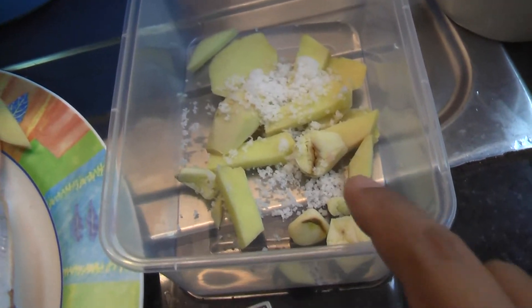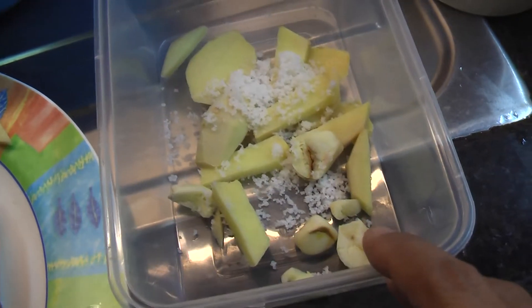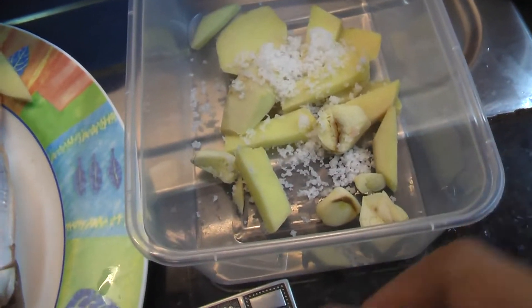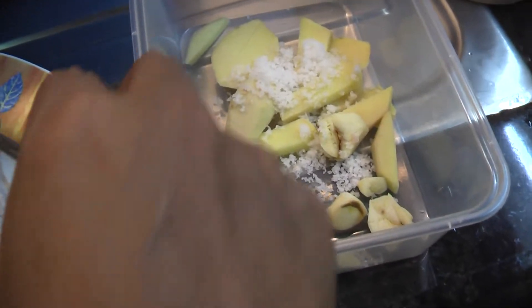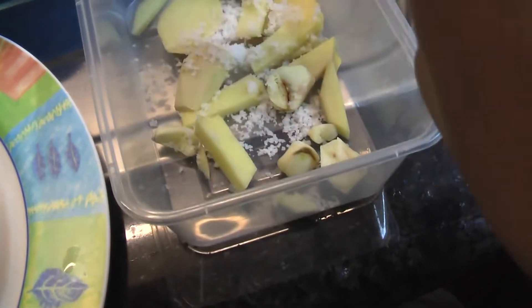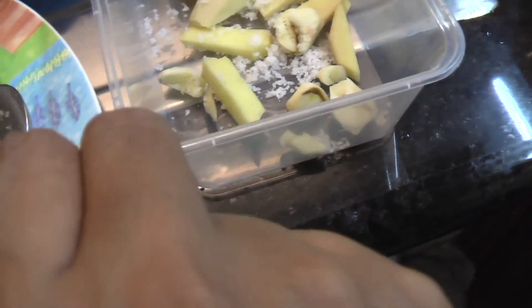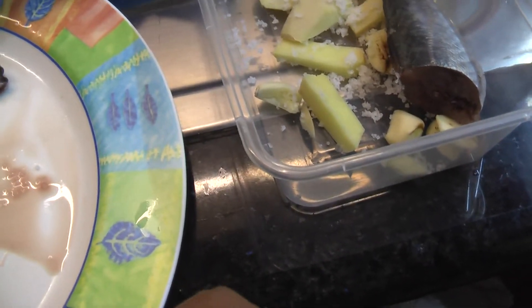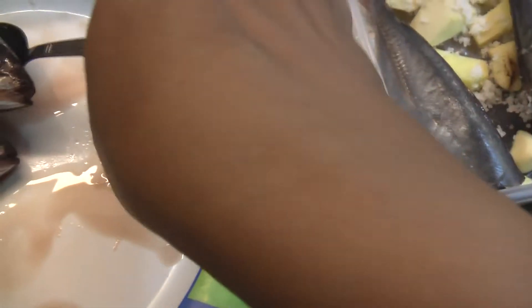I put the garlic and sliced ginger and salt — not too much salt — in with the fish, mixed it together, and put it in a plastic container with a cover.